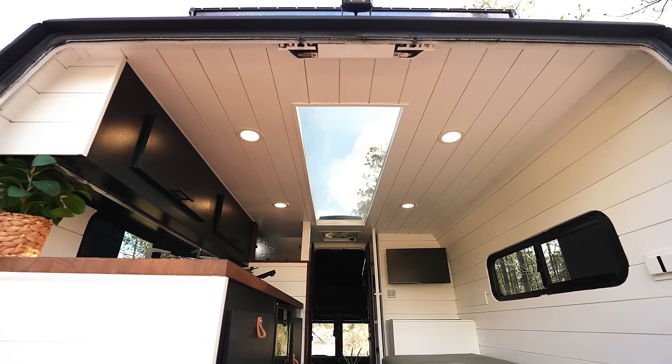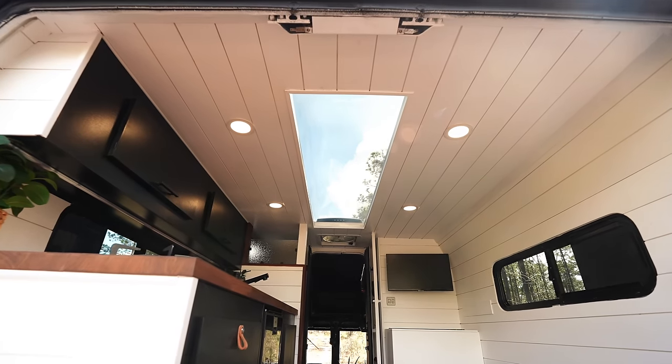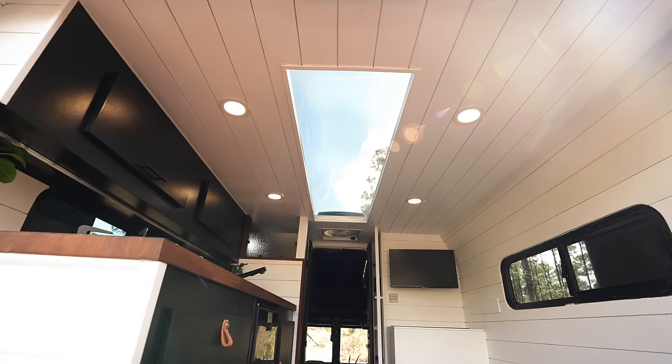When you first walk up in here, you can see this is why we did the skylight — not only for the ambient light, but you have the extra headspace in the aisle. I'm five-nine on a good day and I have plenty of room with a little bit of clearance. Obviously if you're super tall this isn't ideal, but it makes it much easier whenever I'm camping in it.